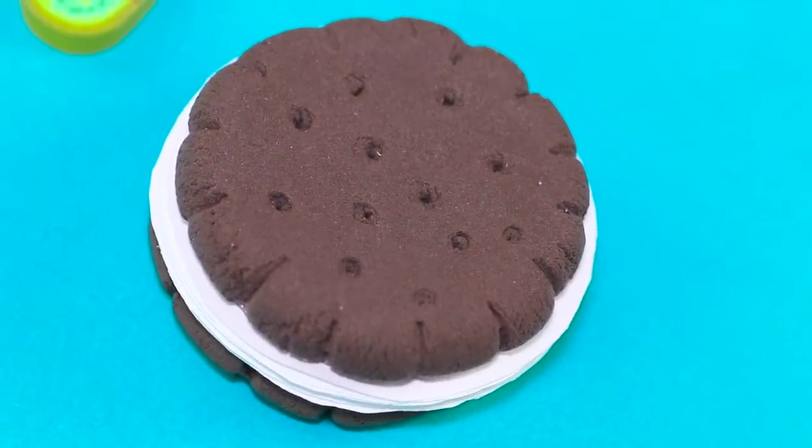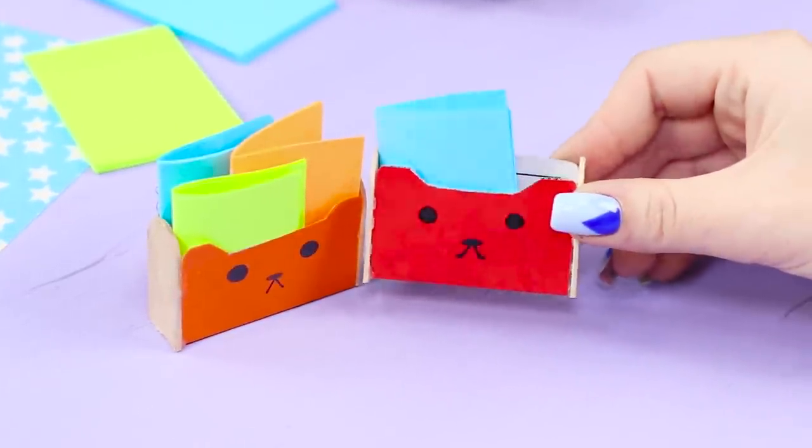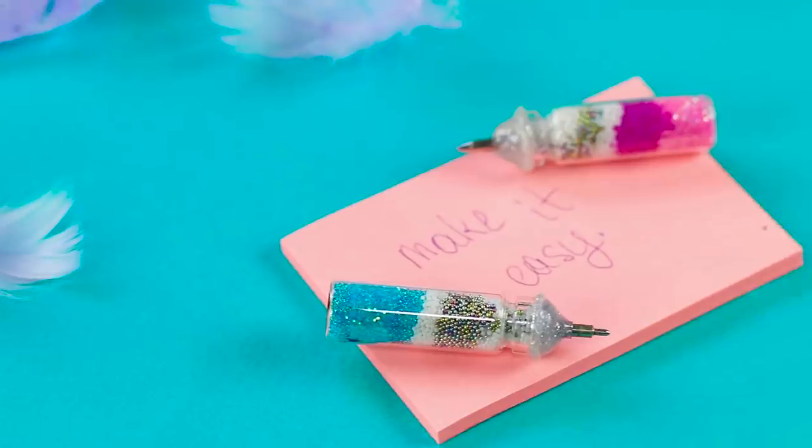A chocolate cookie notebook, a rainbow unicorn for notes, a playful fox, and paper organizers? Today, we'll show you how to make the teeniest and most fun office supplies with your own two hands!